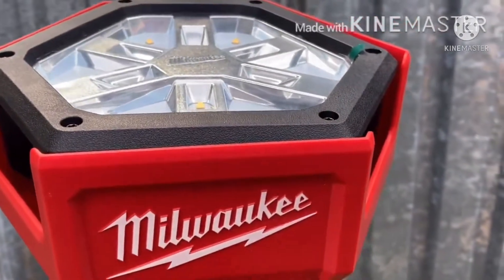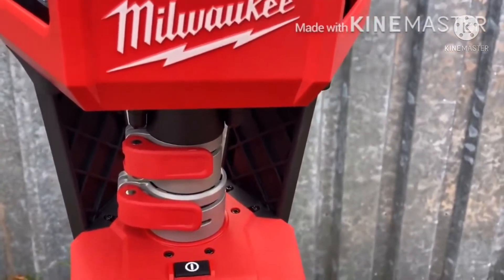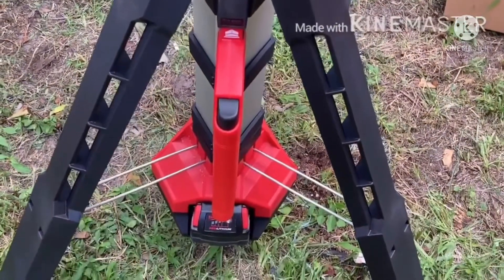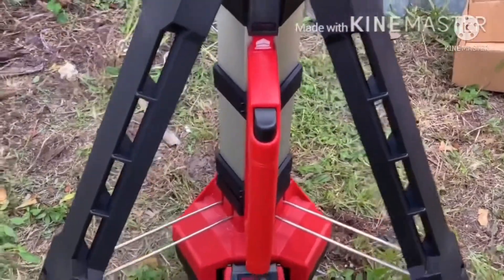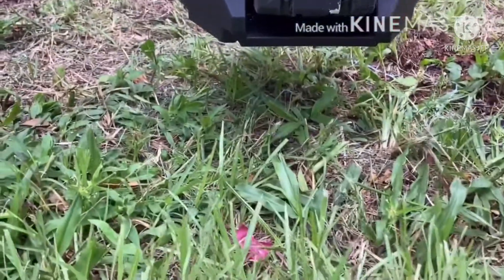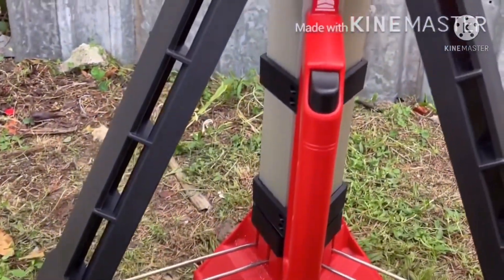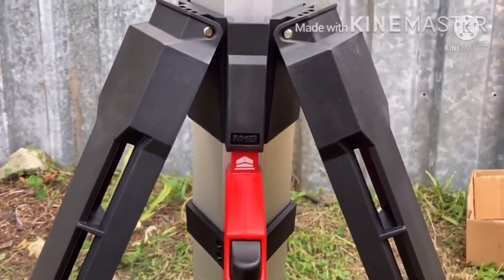I live in the Sunbelt of Florida and we get a lot of hurricanes. When power outages come about, these things come in handy and they have come in handy for me. So pick one up if you like it. If you like the video, give me a thumbs up and subscribe if you'd like to see more content. That's it for this video — catch you later, see you on the next one.